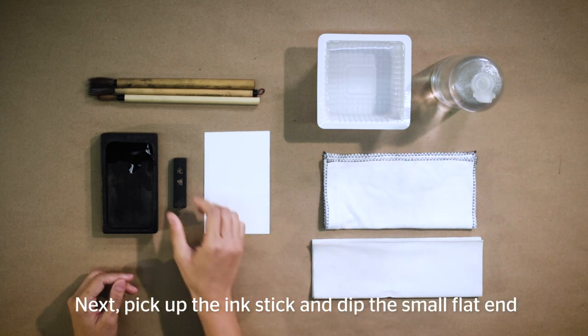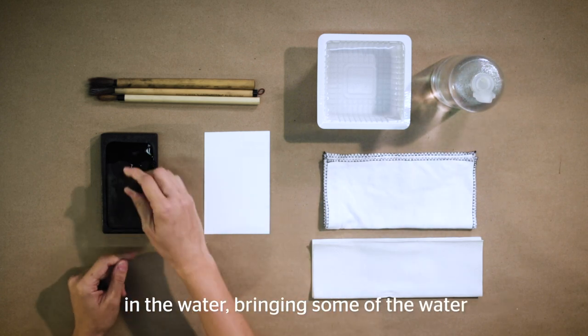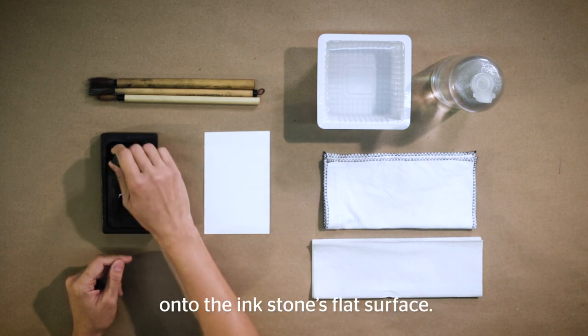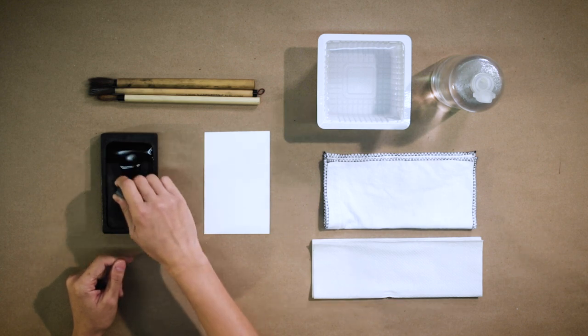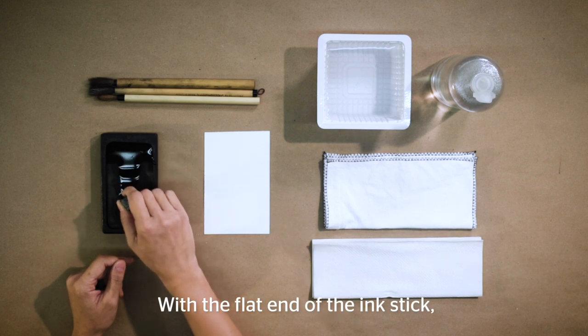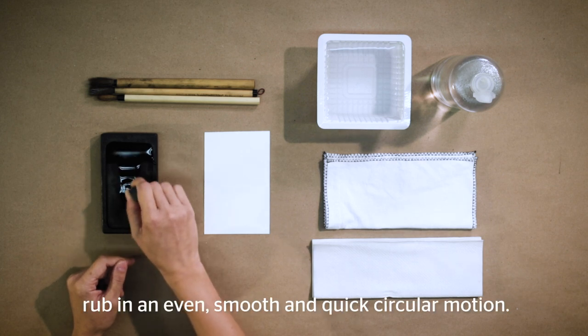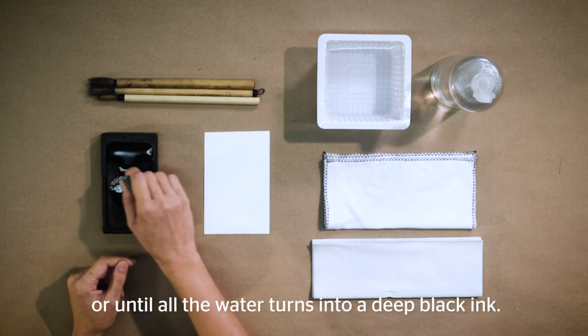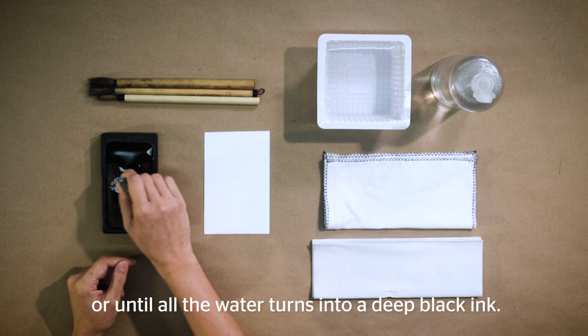Next, pick up the ink stick and dip the small flat end in the water, bringing some of the water to the ink stone's flat surface. With the flat end of the ink stick against the ink stone, rub in an even, smooth, and quick circular motion. Do this for at least two minutes or until all the water turns into a deep black ink.